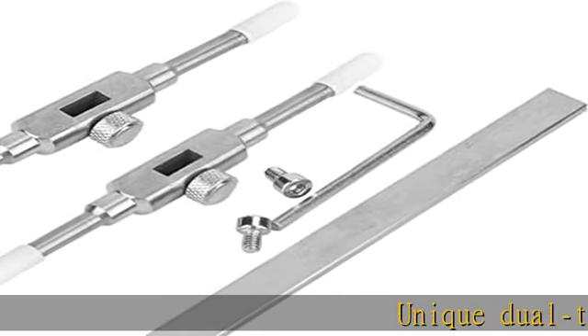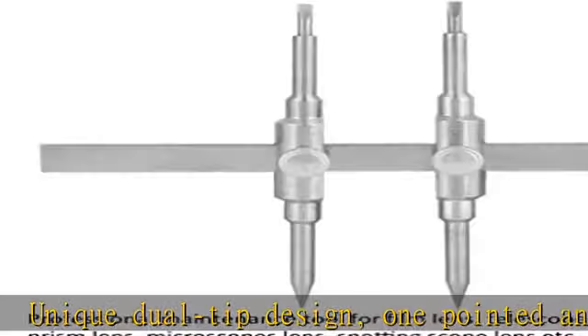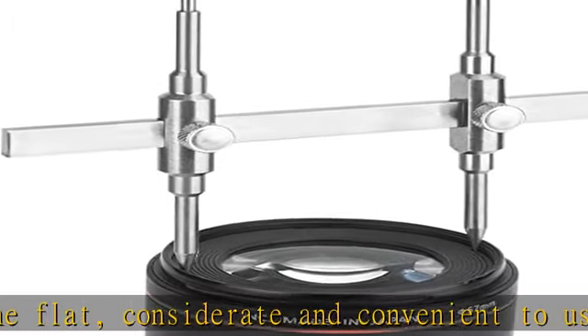Unique dual-tip design, one-pointed and one-flat — considerate and convenient to use. No need to change the tip, connected fixedly and safely.